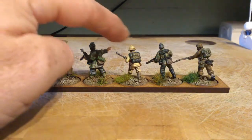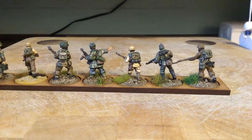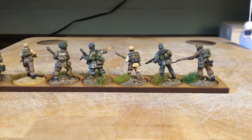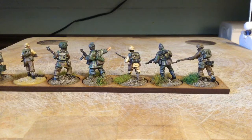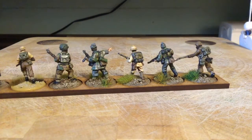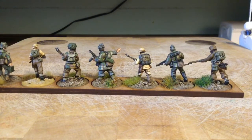It's a bit odd that the Italians are quite a lot shorter than the British and the German there. I don't know if it's the pose. I'm actually looking for some more Italians because it's not a massive choice to be honest, so I would like to bulk them out a bit.